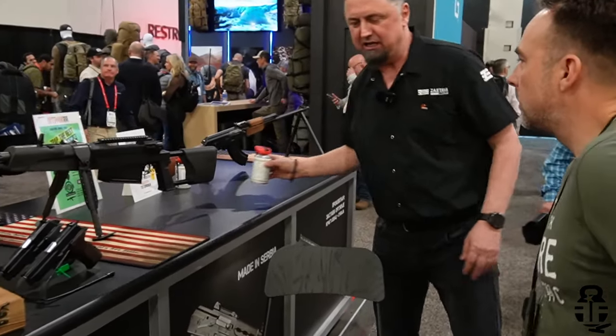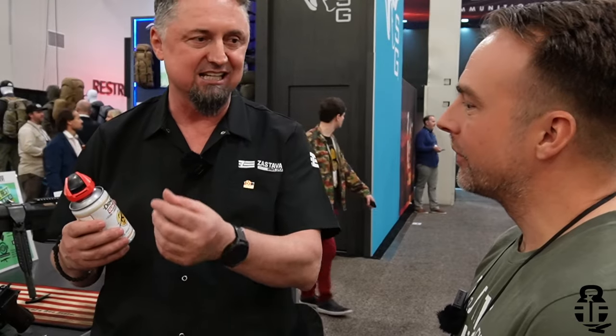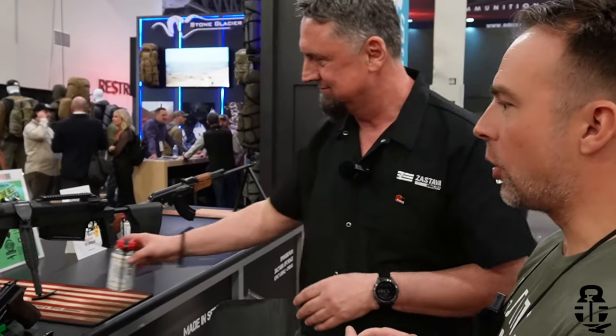Zastava also promotes Derns, a maintenance product well known to Yugoslav military veterans. The formula has been upgraded to a three-in-one product that cleans, preserves, and lubricates. It's used by the Zastava factory itself — every ZPAP is treated with Derns before shipping. Zastava USA also uses it during 922R compliance work. It's available on zastavausa.com and through distributors, with the goal of making it a household brand for ZPAP owners.